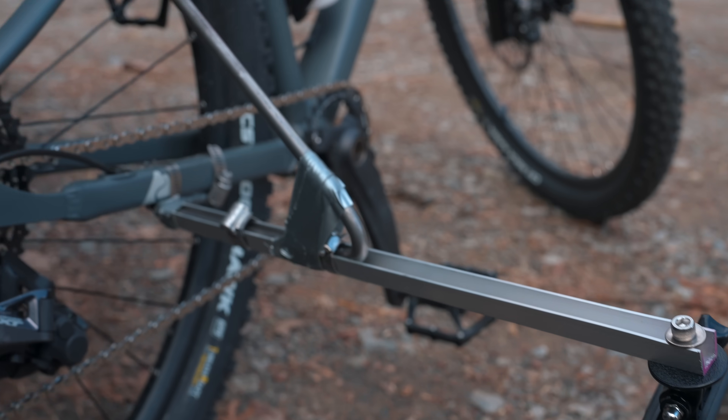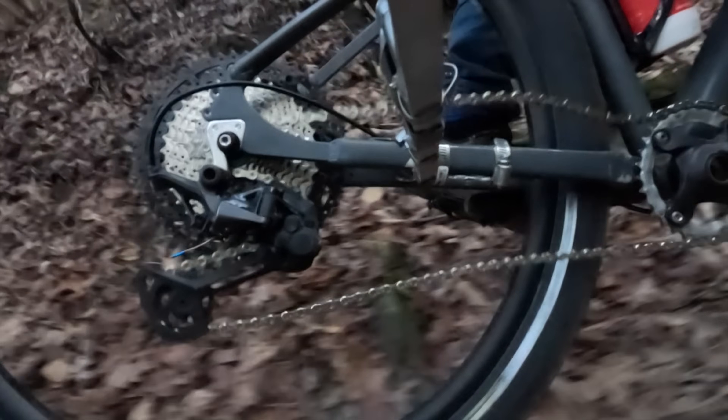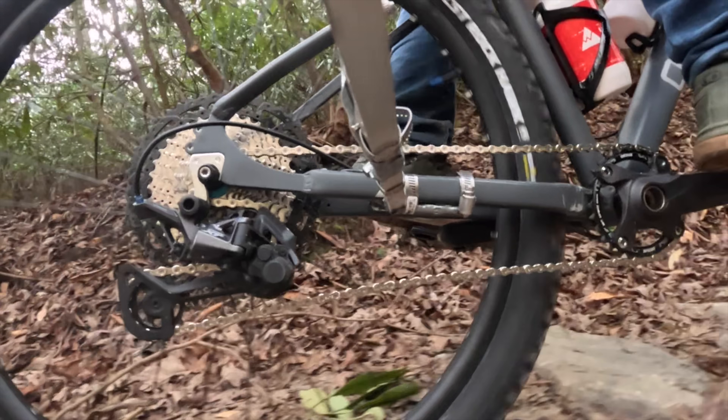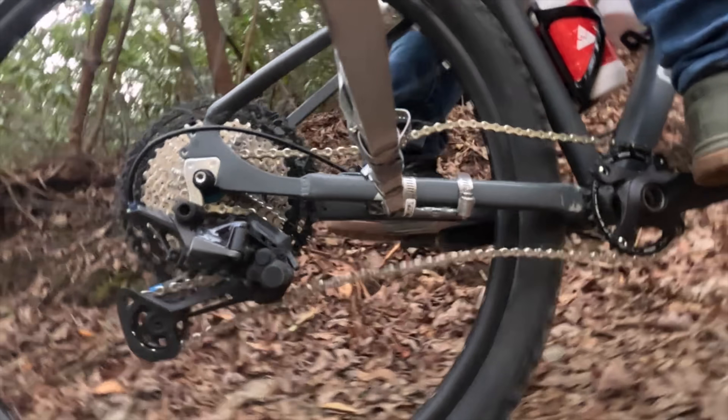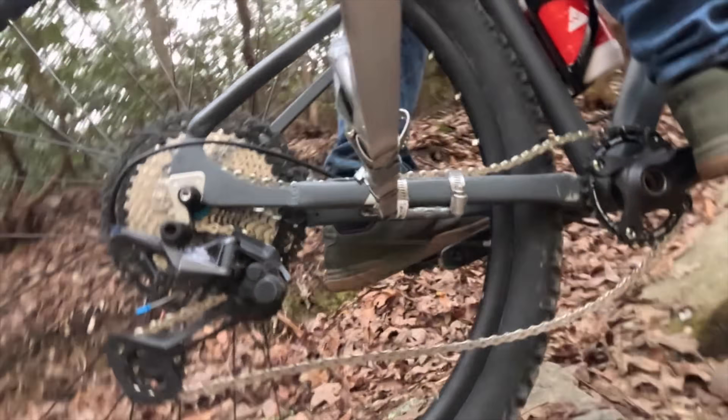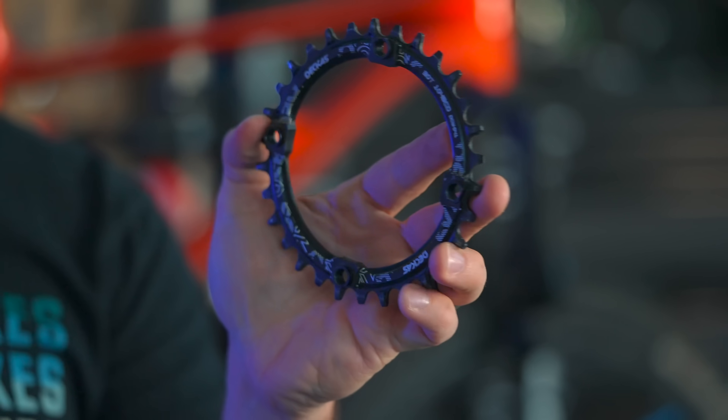While this test wasn't performed under scientific conditions, it illustrates something very interesting. It seems like a toss-up as to what's more important for chain retention — the clutch or the narrow-wide chainring — but this particular test indicates it's the narrow-wide chainring. A $3 AliExpress chainring did more for chain retention than a Shimano Deore XT derailleur with a clutch.